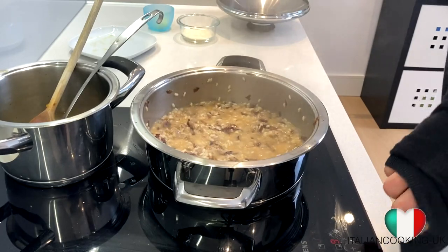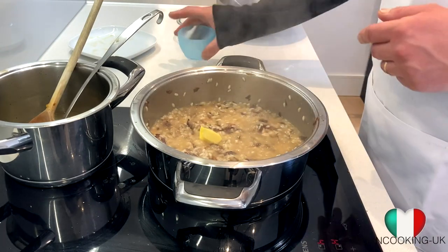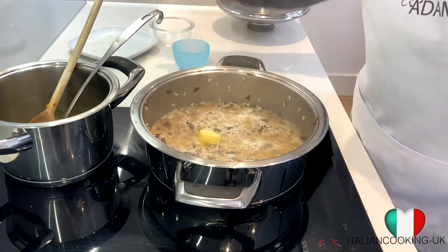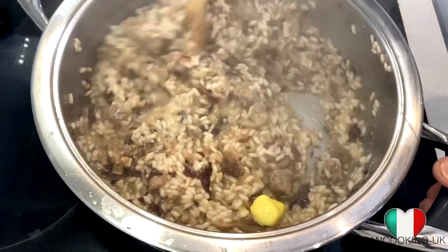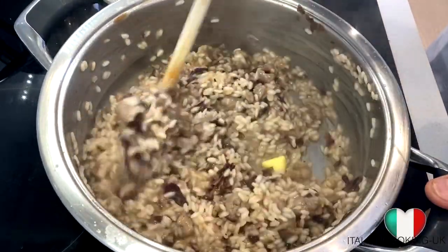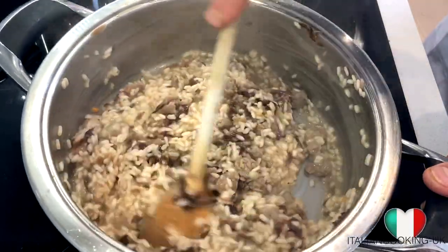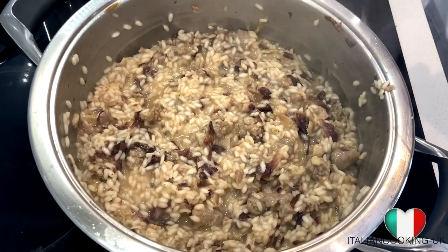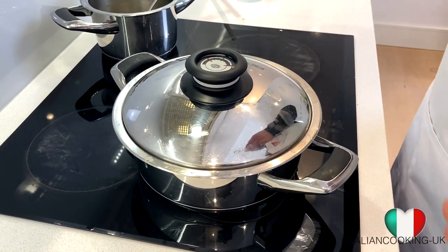With about 20 seconds left we're going to turn off the heat, then add our butter and parmesan. This process is called mantecatura and it's what makes our risotto very very creamy. Take it off the heat, give it a good stir, then leave it covered for another minute to a minute and a half and our risotto will be ready to enjoy.